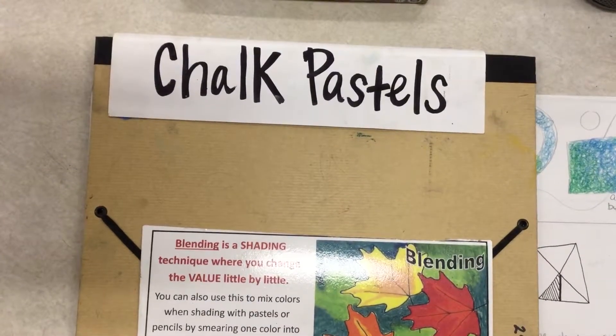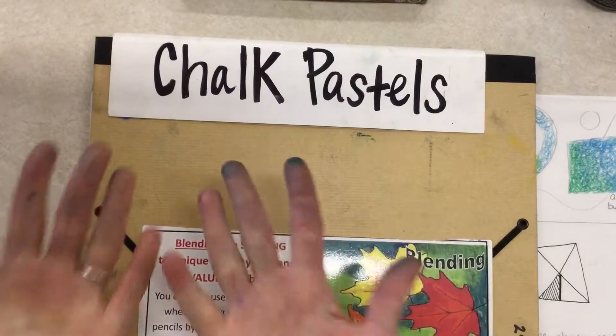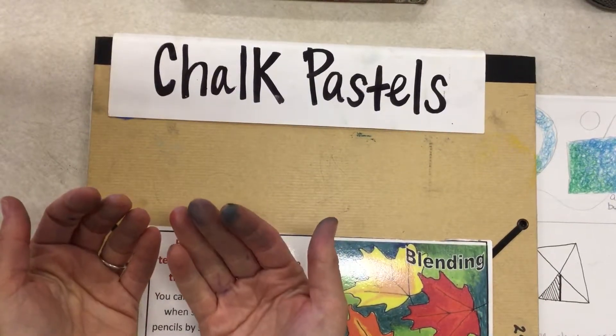Let's talk chalk pastels. What you need to know about chalk pastels is that they are a very messy material — my hands are already really messy after just using them for a little bit.